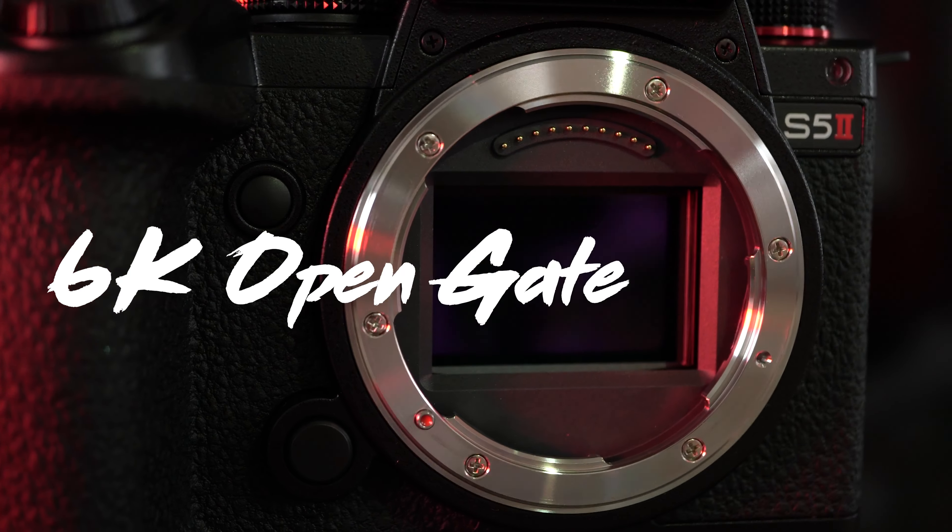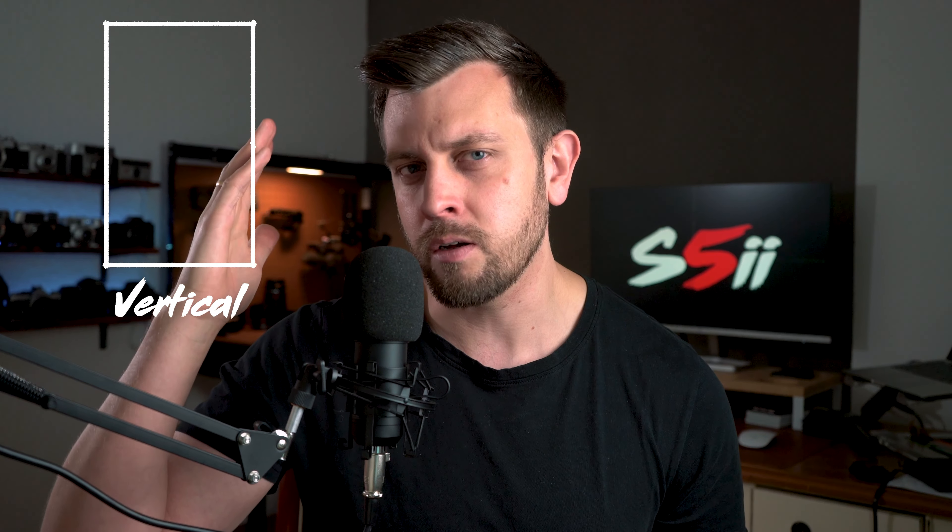The one thing that caught my attention more than anything else was the 6K open gate sensor. I started off as a photographer and moved into content creation with the need to shoot both photos and videos — both vertical and horizontal. The 6K open gate sensor was a big problem solver for me on set. A lot of the time clients want deliverables in both horizontal and vertical, and this sensor allows me to shoot once and in post deliver everything needed, whereas previously I had to shoot the same thing twice.